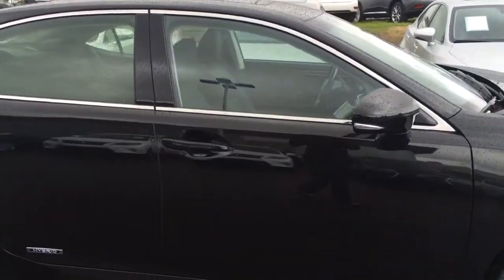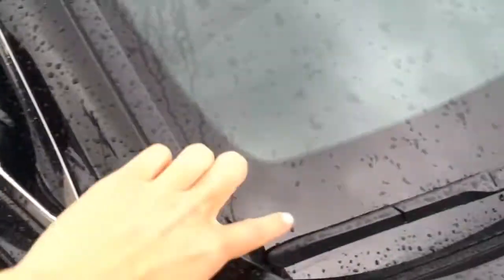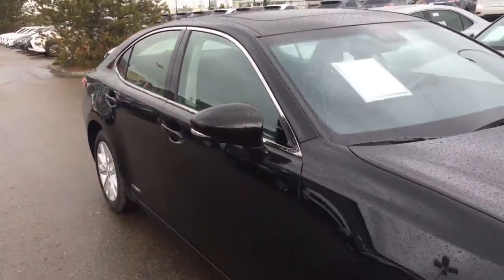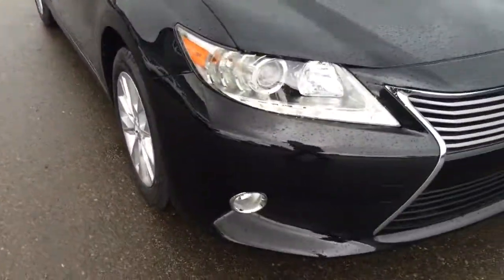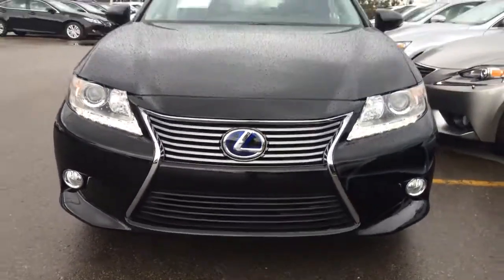You have your integrated turn signal lights in your side mirrors, so you can fold them in. You have that windshield wiper de-icer right there. You have your HID headlamps, LED daytime running strip lights, and fog lights. And the engine lock here.